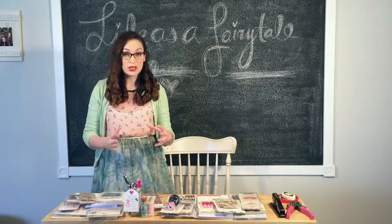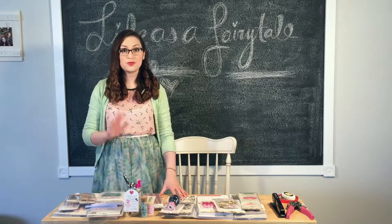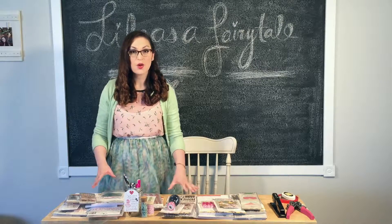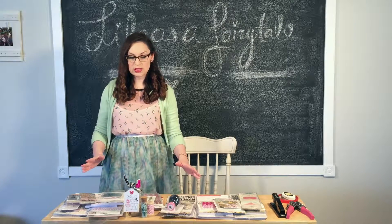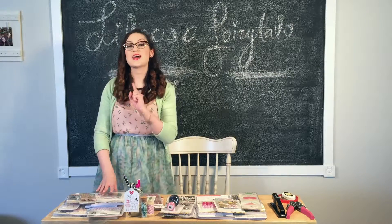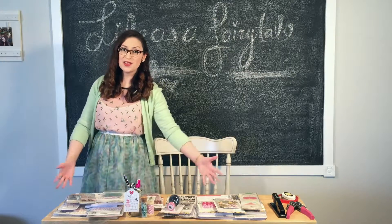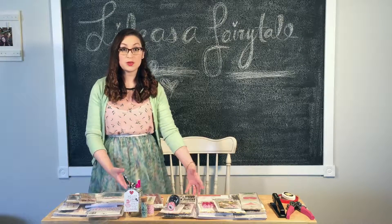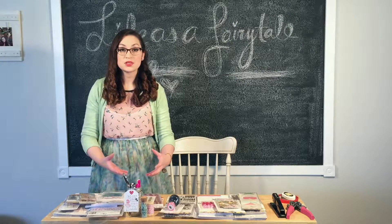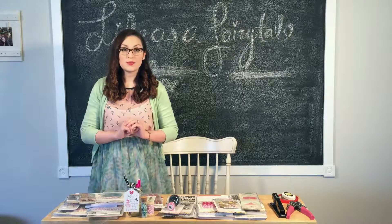There will be more videos coming soon, but I wanted to start off with this one as an introduction for the new video segments I'm going to be doing. So today we're going to start with looking at some new Crate Paper goodies that I just got in the mail from Crate Paper and American Crafts. Thank you so much, I love all of it. I'm going to share with you what I got, and then I'm going to show you some projects. We're going to start an awesome project — it's going to be super fun.